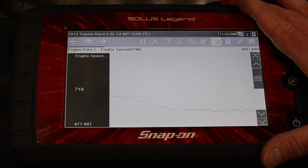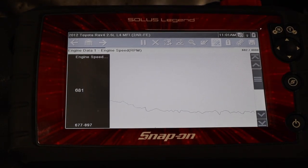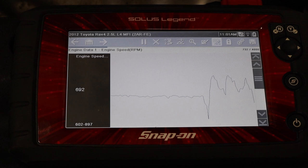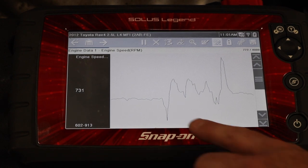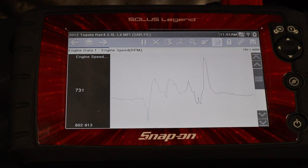Here I've got my RPM screen with a pretty steady idle. I'm going to go ahead and disable a cylinder. We see an initial drop down to 602 RPM. Just like we saw in the scan tool test, the total RPM actually rises a little bit when I've got something unplugged. If I just look for my initial drop and the total behavior of the engine, that's going to give me the information that I need.